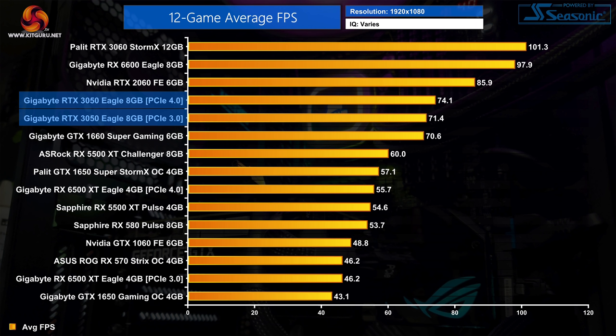In our 12-game average, the RTX 3050 is 5% faster than the 1660 Super, though that drops to basically nothing when testing on PCIe 3.0. Compared to the RTX 2060, the 3050 comes in 14% slower on average. Meanwhile, AMD's RX 6600 — the non-XT model — is a solid 32% faster than the RTX 3050 despite its MSRP being only 25% higher. But as we know, MSRP doesn't mean anything these days.